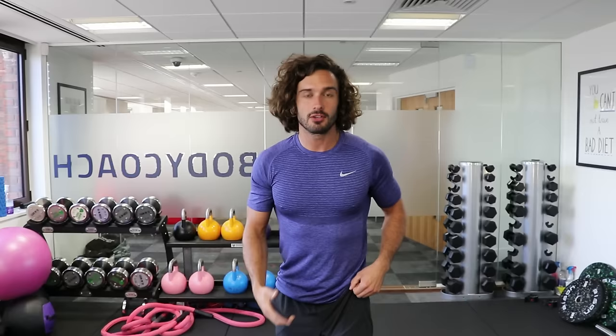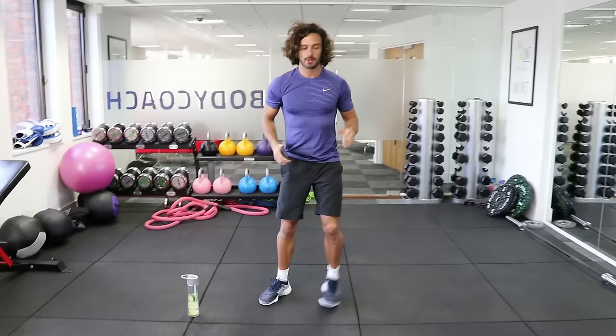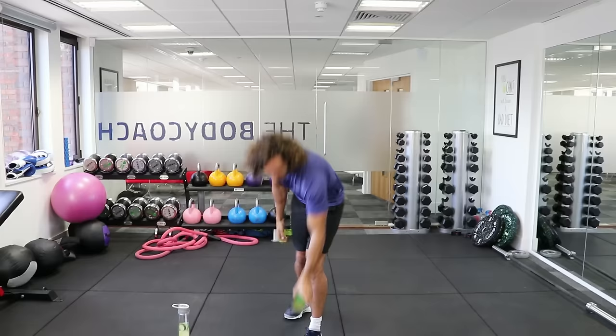We're going to go straight in with what's called a lunge, lunge, squat. We're going to do a reverse lunge, reverse lunge, and then a squat — so reverse lunge, reverse lunge, straight into a nice deep squat. Remember it's 40 seconds of work, 20 seconds rest, and we're going to do 25 minutes of exercise.